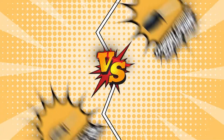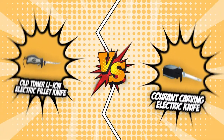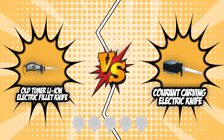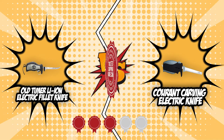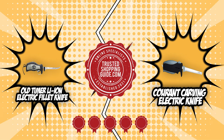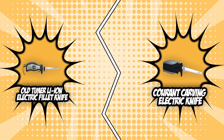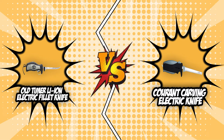In today's review, we are calling in two of our strongest contenders: the Old Timer Li-Ion Electric Fillet Knife and the Grod Carving Electric Knife, which are both flexing their five badges from our team at TrustedShoppyGuide.com. Since they came out on top in the last matchup, let's see how they will beat each other as they butt heads in today's brand wars.